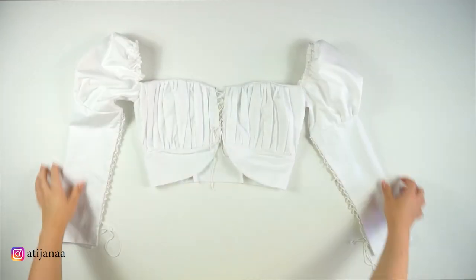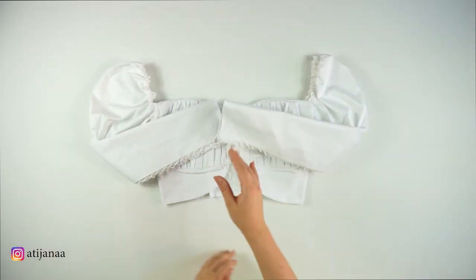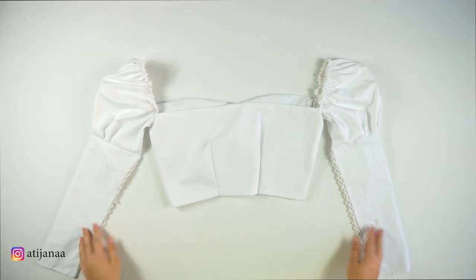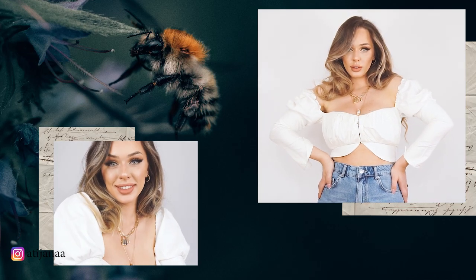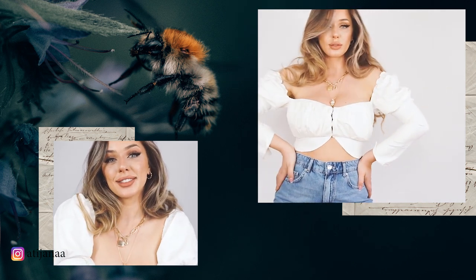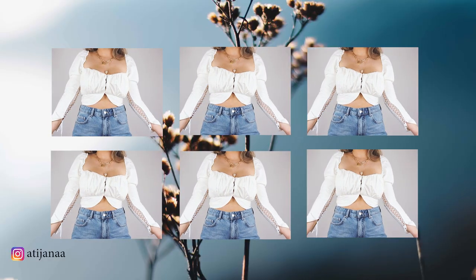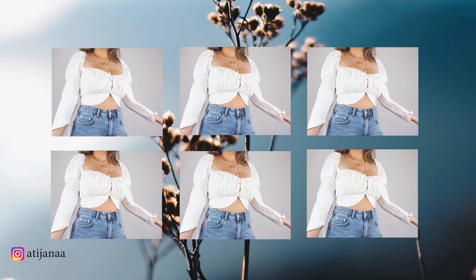This is the finished product — this is how the top looks. It's beautiful, it's amazing, I'm in love with it. This is my first time creating it, and if I were to recreate this top I would definitely change the length of the sleeves — I'd add 10 centimeters and create an incision on the breast area so it fits the chest much better. I really hope you enjoyed this tutorial.